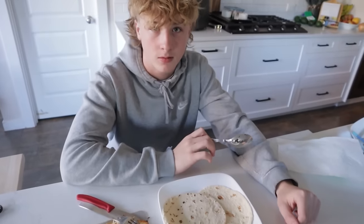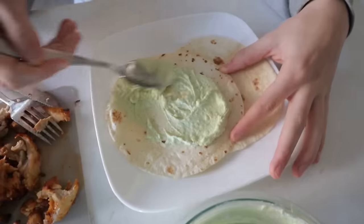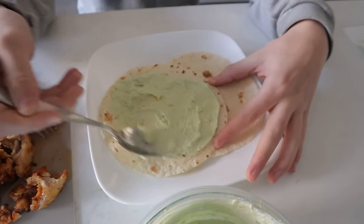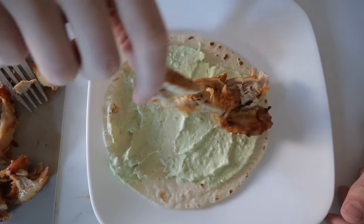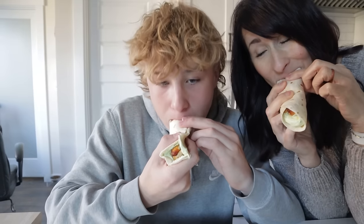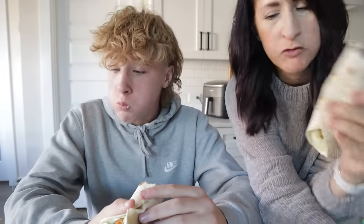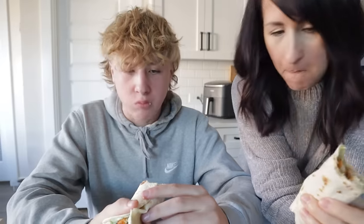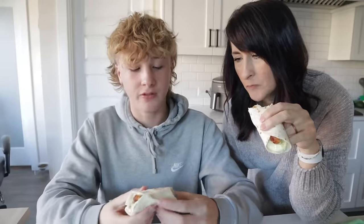And now the teenage boy can make his taco. Add the crema sauce on the shell and any other toppings you might have. Throw some chicken on and time to enjoy. It's amazing — five out of five. Just a beautiful mix of flavors.